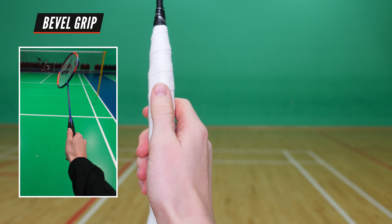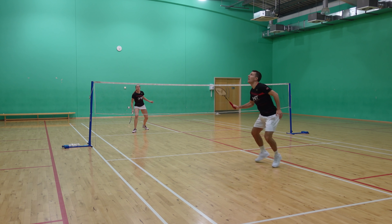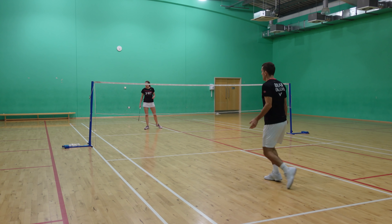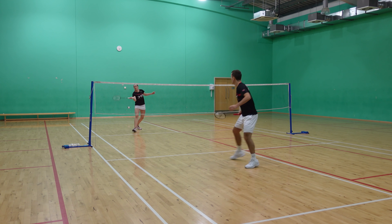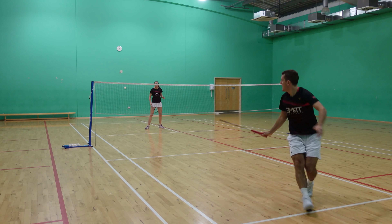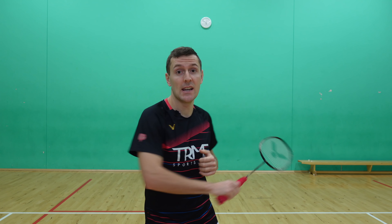You should then be in what's called a bevel grip, with your thumb on this ridge here. If you're taking the backhand really late and low down, you would be in a panhandle grip like this, but that is a different shot with different technique. Despite its name, you definitely don't want to be in a backhand grip with your thumb on the wider part of the racket, as this makes it impossible to hit your shot forwards.